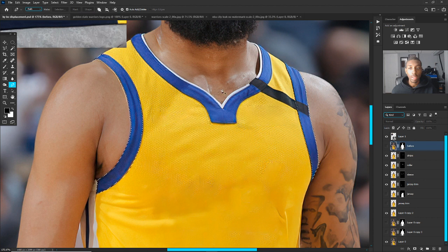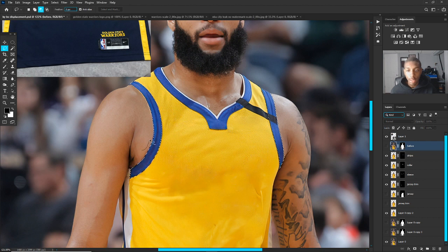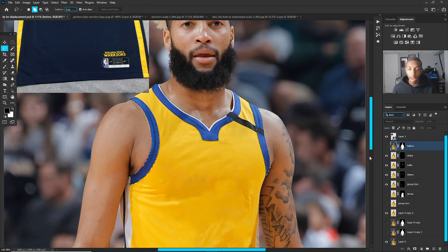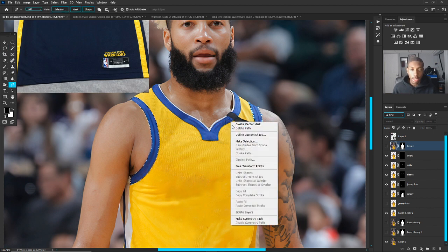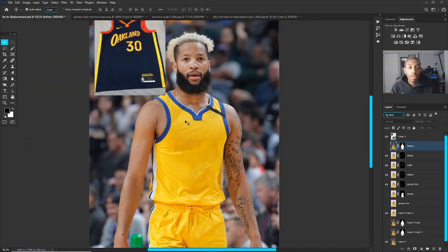Subtract from selection is for when you've made a mistake. The easy way to subtract precisely is to go to the lasso tool — the original one, not the polygonal — and hold down Alt or Command on the Mac, then click and erase those little parts you see included that shouldn't be. That's how you get all your different parts selected out.